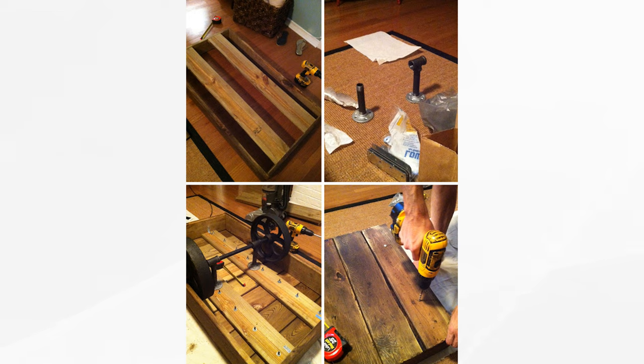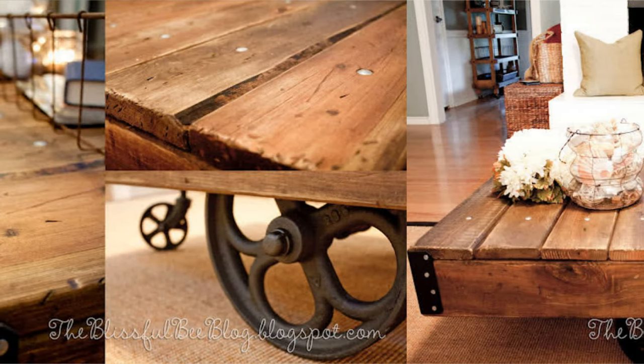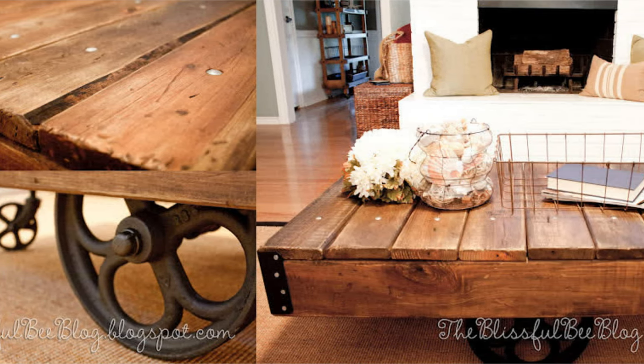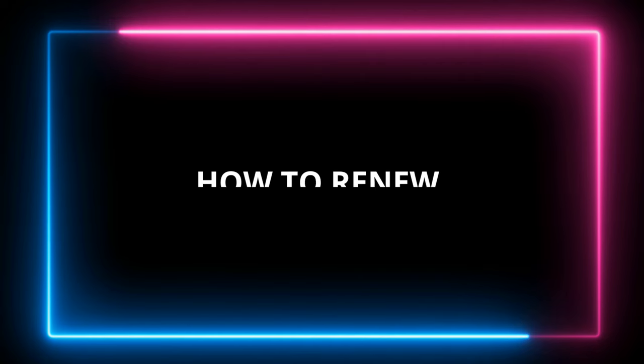Then overlap eight planks vertically with the supports and add two bolts per board. Install the axle, place the cast iron wheels in the middle, and finish with casters on the right and left sides. Your unique coffee table is now complete!